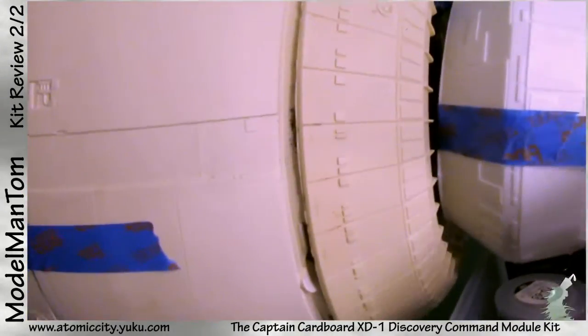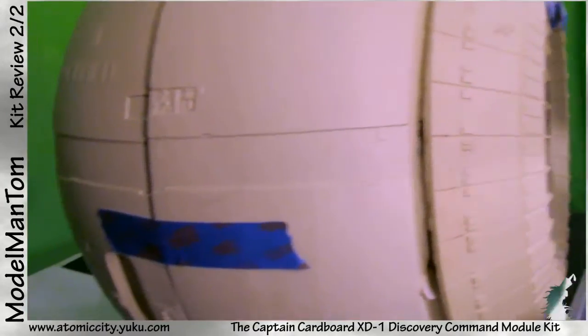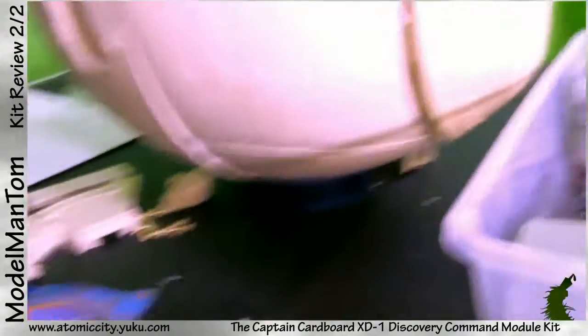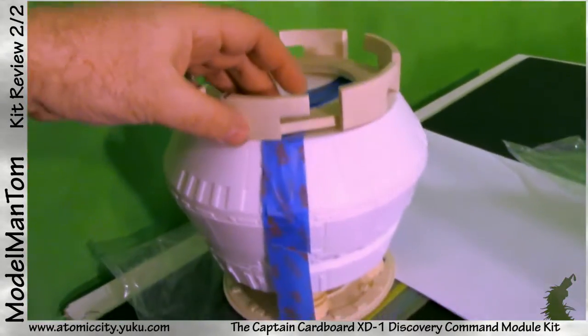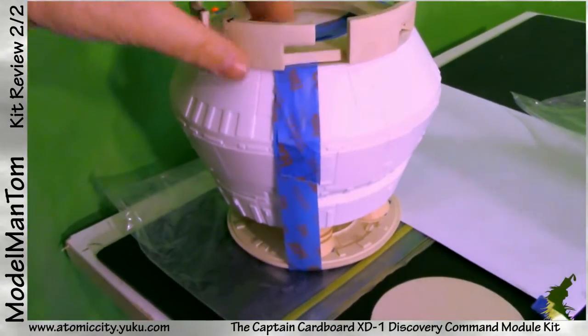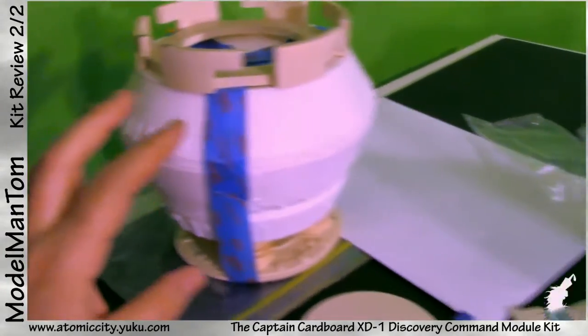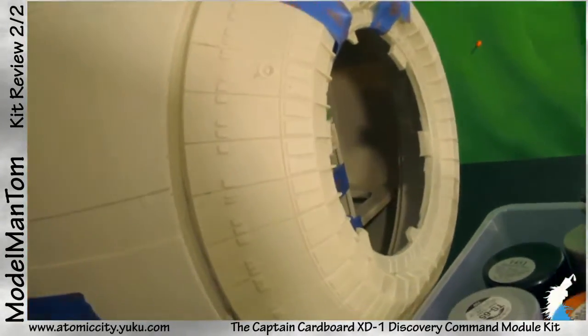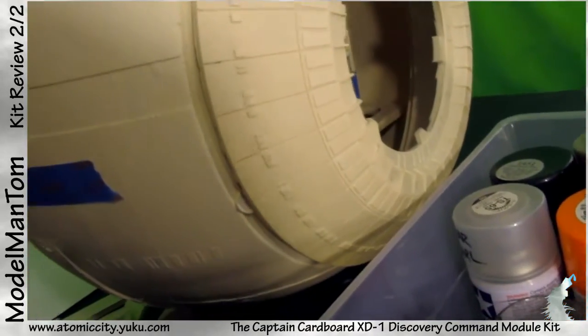Nevertheless, so sweet, so freaking sweet. So here is where the optional rotator goes on. You glue this specifically onto a particular section here so that when you rotate it into place, it aligns with wherever on here.